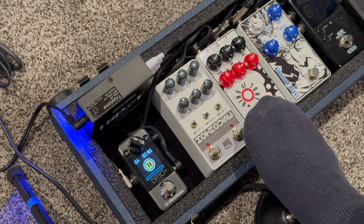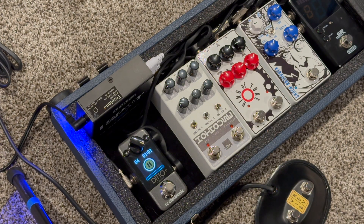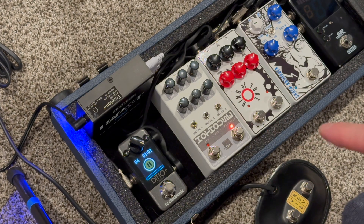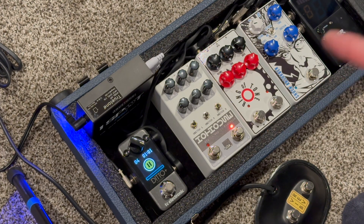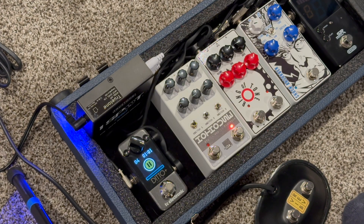Something unique is that this stomp or footswitch is controlling two different effects. If I press it once it's going to be the delay. The bottom row of knobs — on the left is how long the delay is, in the middle is how much feedback or how many repeats happen, and on the right is basically the level of the delay.